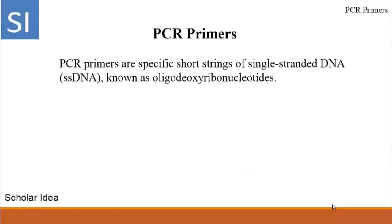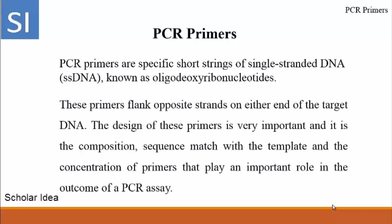PCR primers are specific short strings of single-stranded DNA known as oligo-deoxy-ribonucleotides. These primers flank opposite strands on either end of the target DNA. The design of these primers is very important, and it is the composition, sequence match with the template, and the concentration of primers that play an important role in the outcome of a PCR assay.